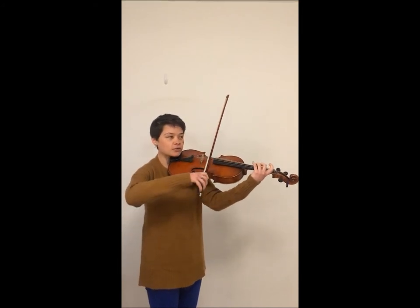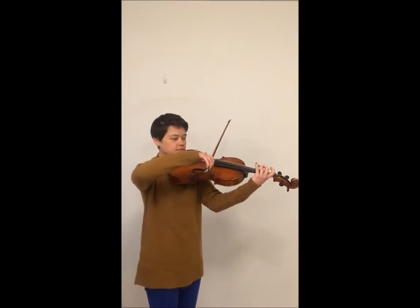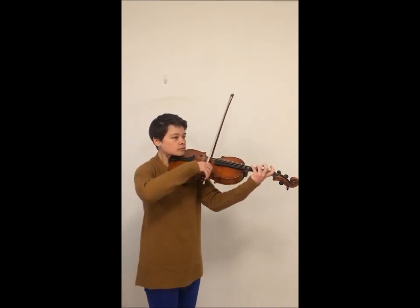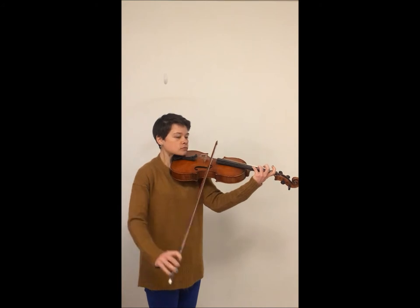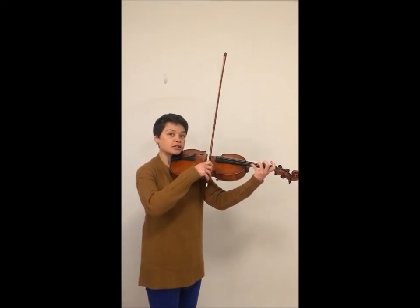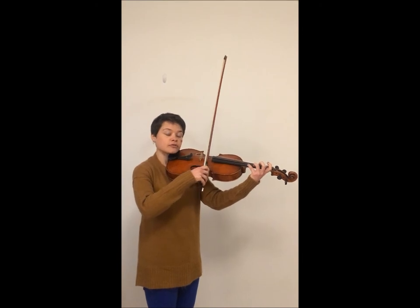So this is how it sounds — three-four on all of our strings. On the way back down, let's start with fourth finger, so we'll go four-three.